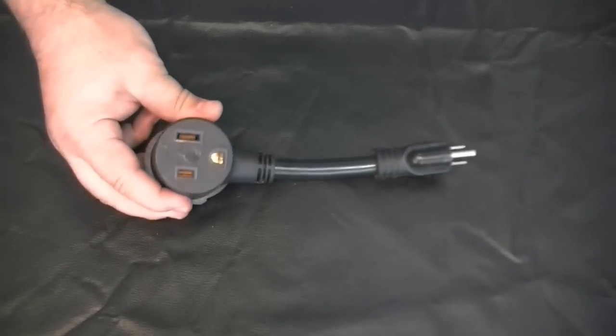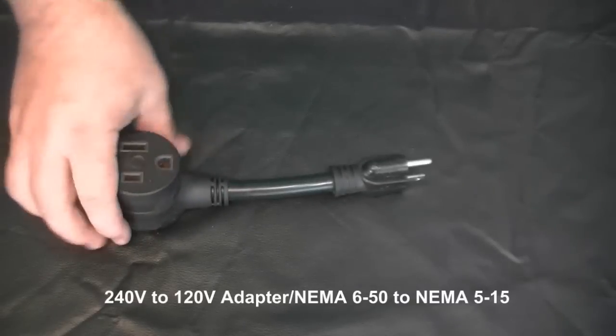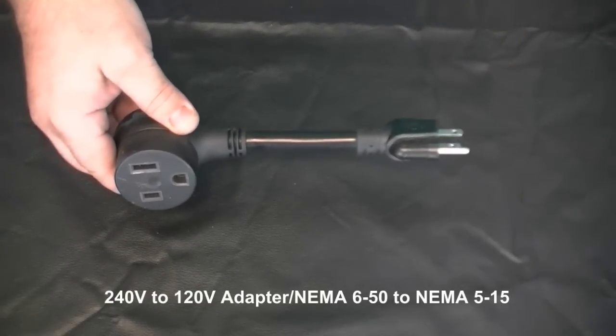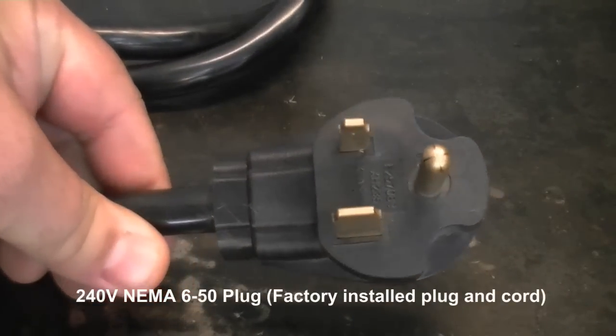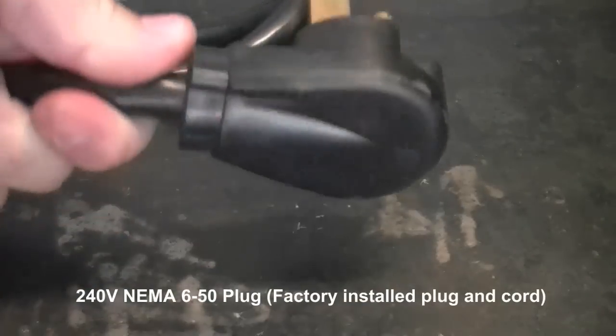Since the 2015 model features dual voltage output, the unit includes a heavy-duty adapter. This adapts the 240-volt NEMA 650 plug down to the 120-volt 515 plug for convenient 120-volt operation. The unit will automatically sense the step-down in power and operate on it. No tools or rewiring is required.